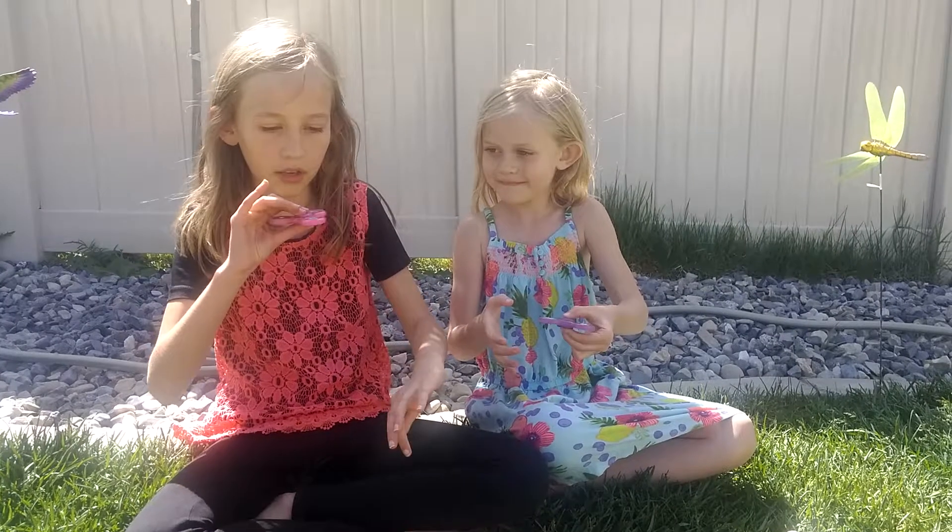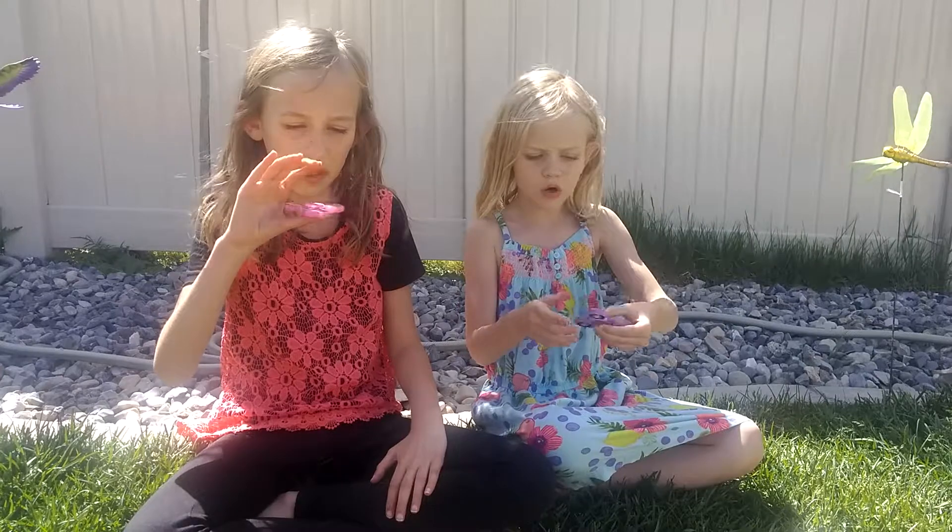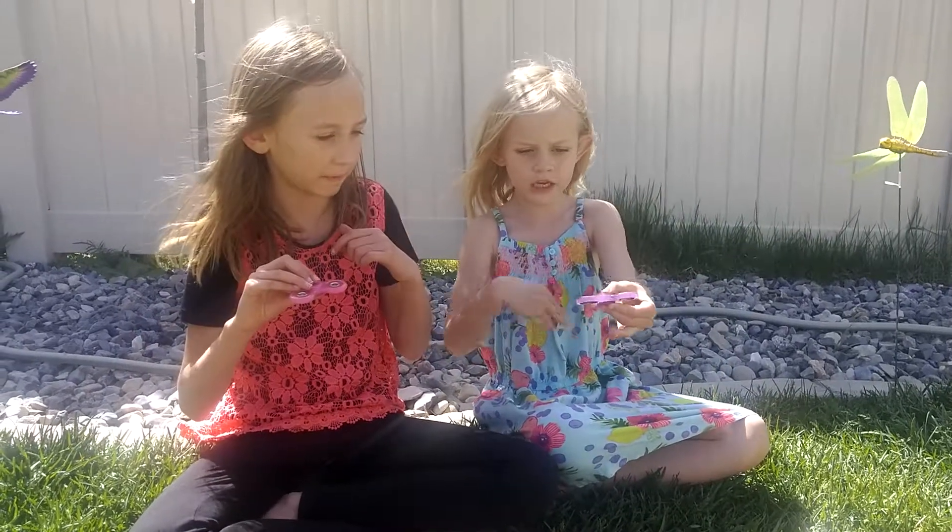You can hold it on two fingers. You can hold it on your thumb like this. Or you can turn it over and hold it with two fingers like this.